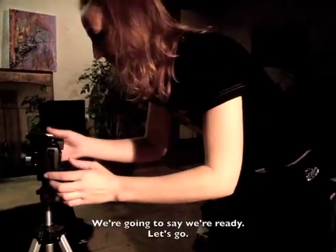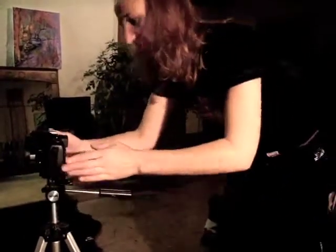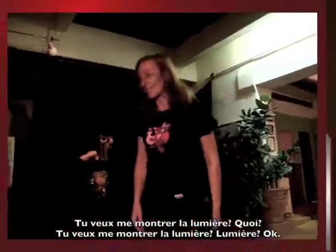Well, we're going to say that it's okay. We're ready for the first test. You want to show me your lights? Lights?